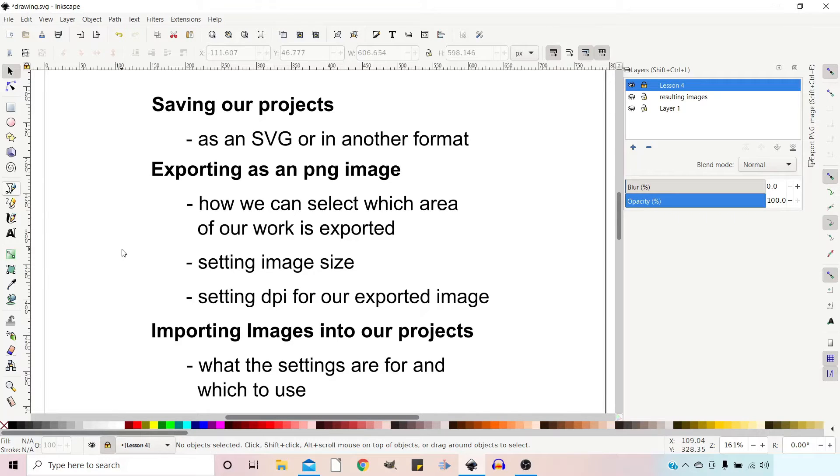Hello and welcome to another video on Inkscape, a powerful free open source scalable vector graphics editor. Click on the link in the top right if you want to learn more about how you can download it for free. In this video we're going to look at how we can save our projects and back up our work, exporting work as a PNG, setting the image size and DPI, and finally importing images to use in our projects.